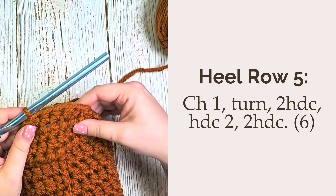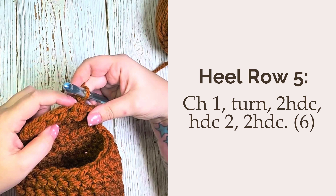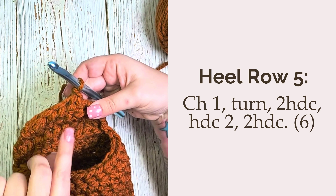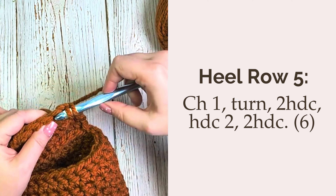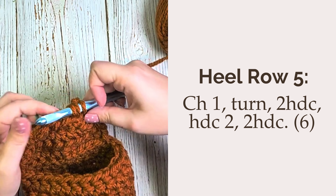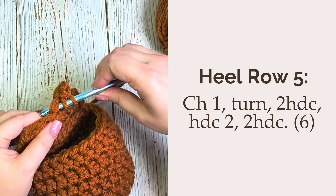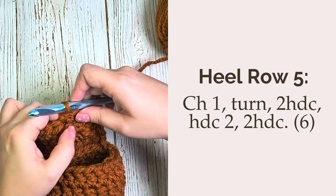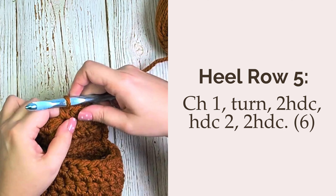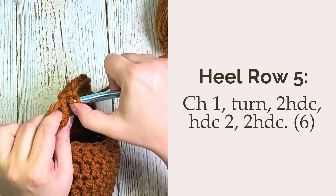Row 5, we're going to switch it up. We will chain one, turn our work, but instead of decreasing we're going to increase by placing two half double crochet in that first stitch. Then you will work a half double crochet in each of the next two stitches. And then in that last stitch, we'll increase again and put two half double crochet in the last stitch. You should have a total of 6 stitches at the end of this row.